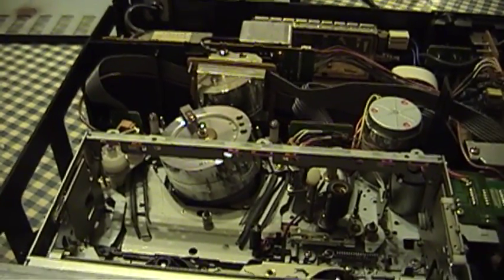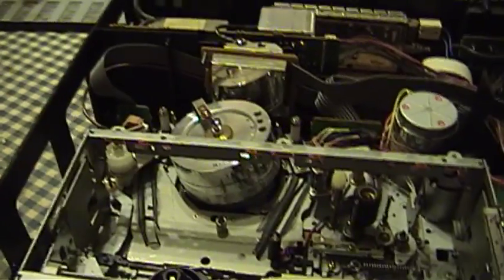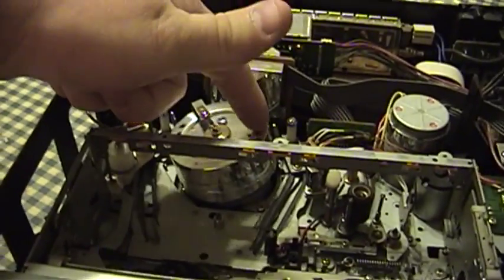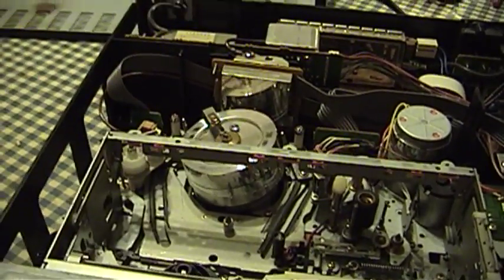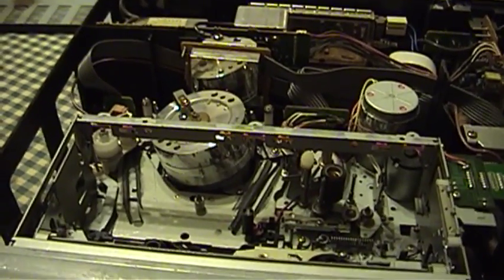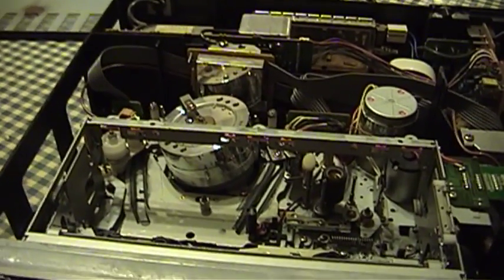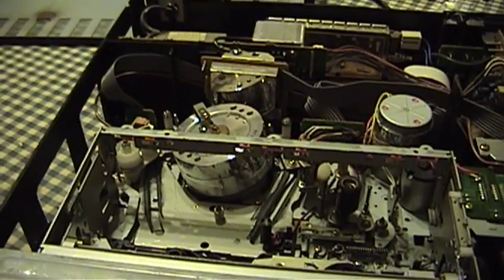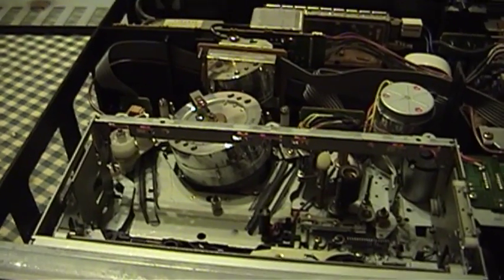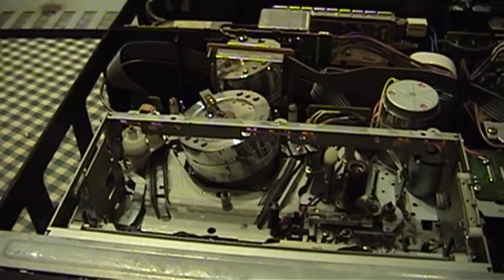What happens here is that this head spins at a much greater rate and encodes the information on the tape at an angle. Effectively this makes the tape seem, electronically, to be moving by the head very, very quickly. So much more information than could be stored by a stationary head is able to be encoded on the tape.